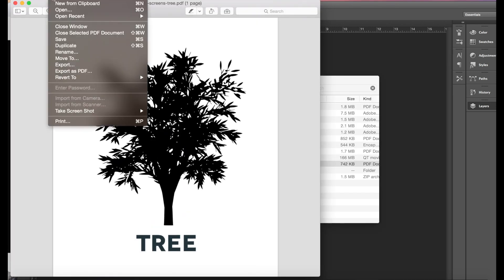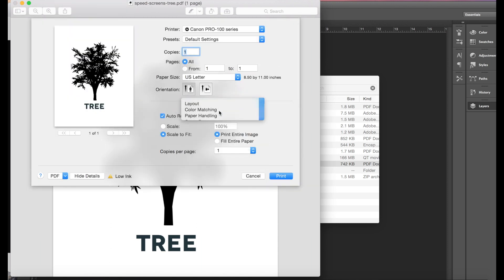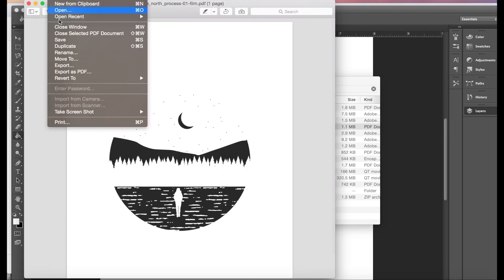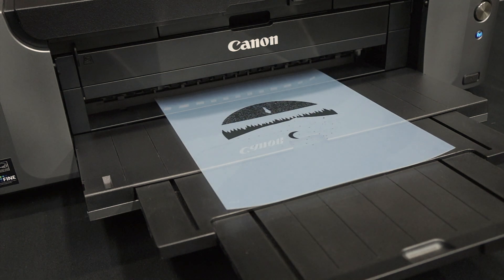When working with Speed Screens, there's a unique part of the process and that is mirroring your artwork. You actually have to flip it horizontally in order for it to expose correctly. Once our moon is facing the right way, we'll print it onto a clear transparency using an inkjet printer.